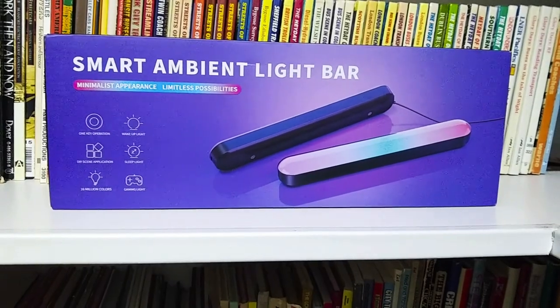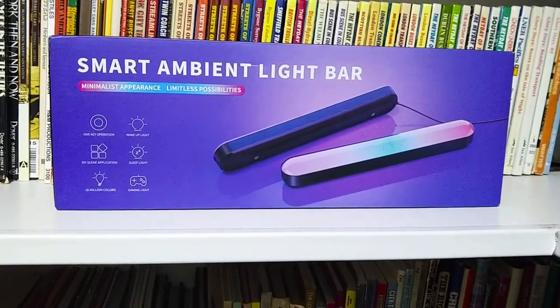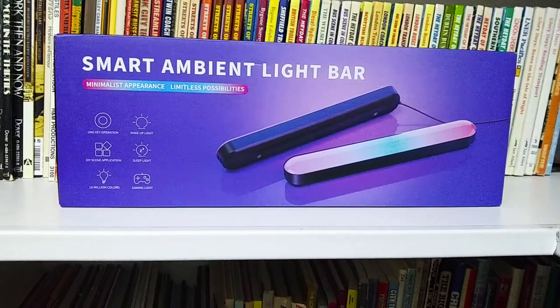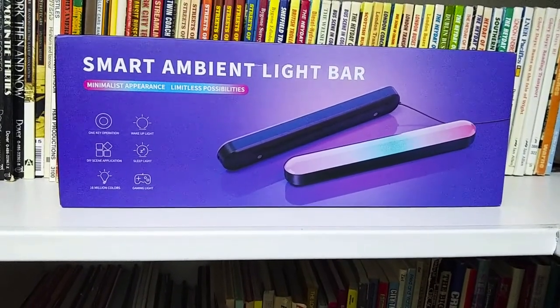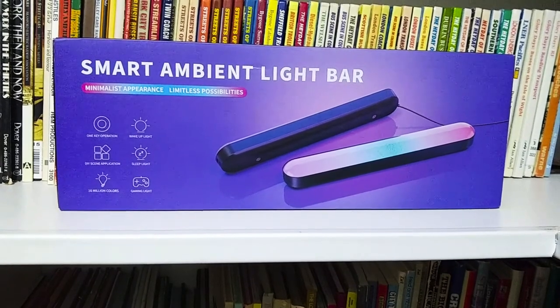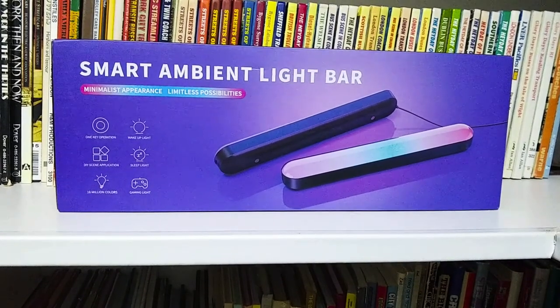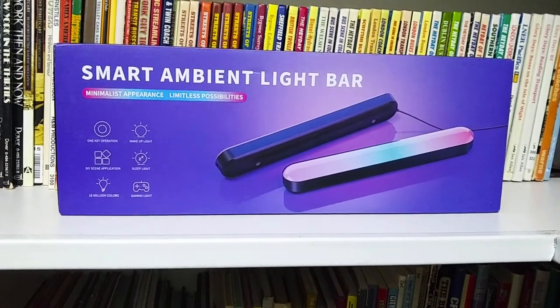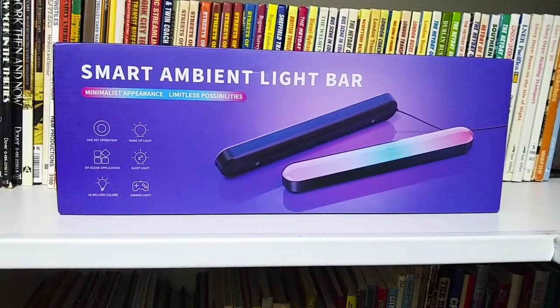Hi, this is Jeffrey, and in this video we're going to take a look at my new Smart Ambient Light Bar. I just purchased this from Walmart.com for $14.99. It said it was originally selling for $54.99, so there was a big discount.